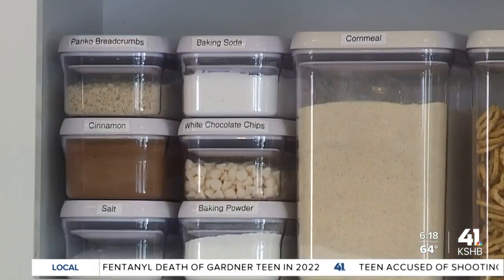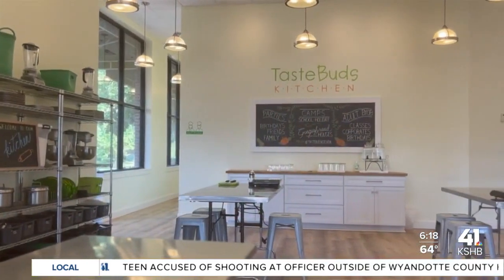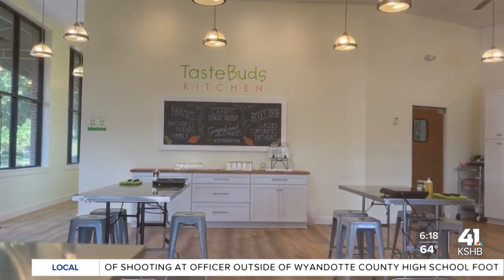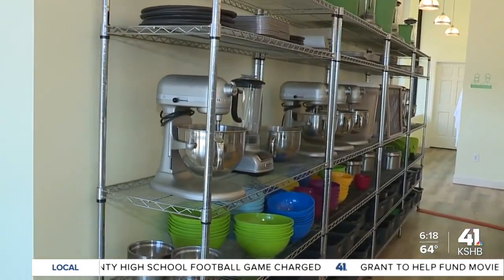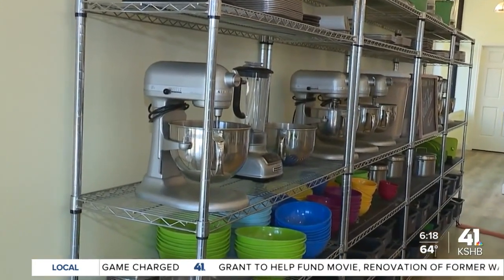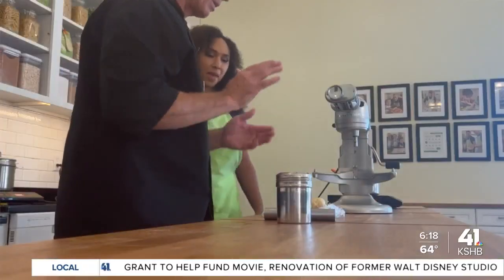Kids' classes are about three hours long. Most of our adult classes are about two hours long. We're set up for six tables for most of our classes, so if we're using stand mixers, we've got a stand mixer for every table, induction burners at every table — enough bowls and mixers and all that stuff so everybody can. It's a very hands-on environment.